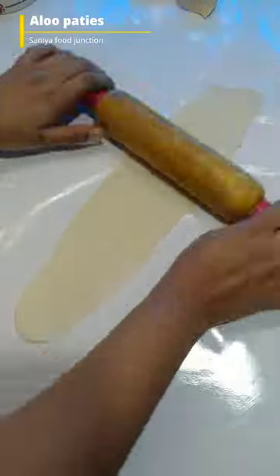You have to put all the aloo patties in the corn flour. Before making a new recipe,